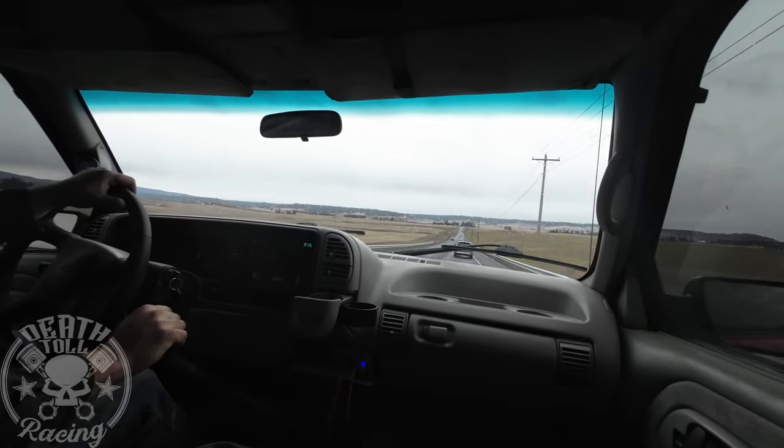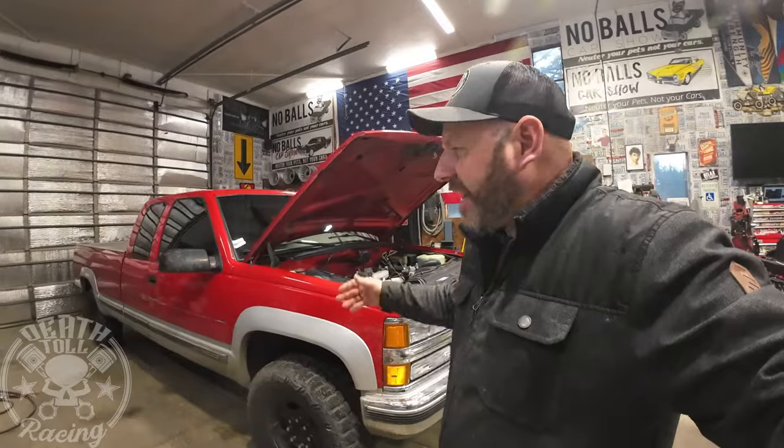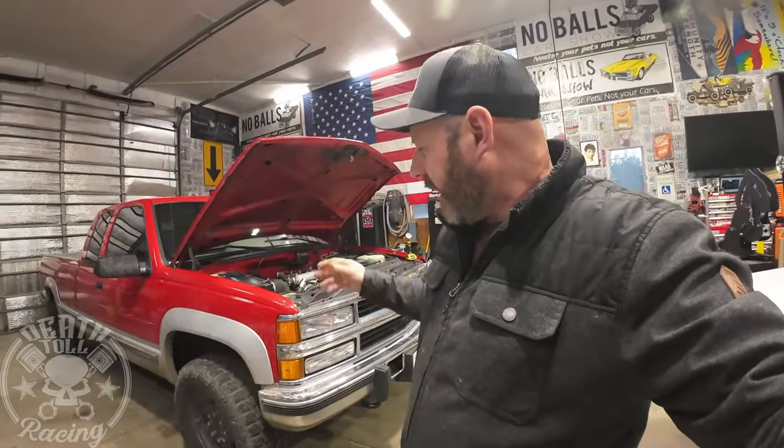It's not terribly loud, but it definitely sounds healthy. So that wraps it up — sorry there weren't really cool driving shots, the weather's not very good. But we hit the Achilles heels — the main ones are the balancer and the oil cooler lines.